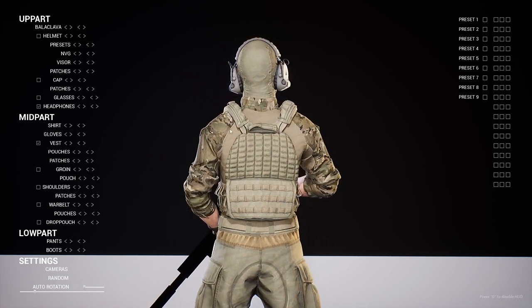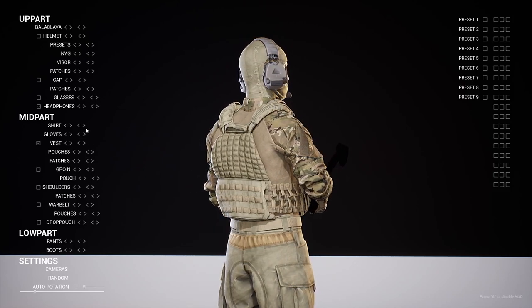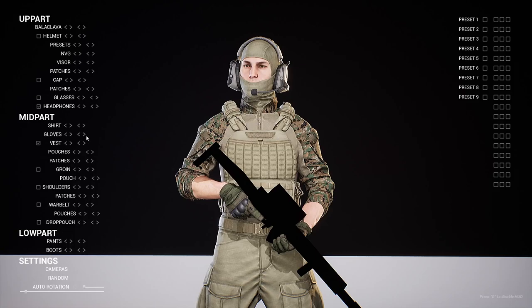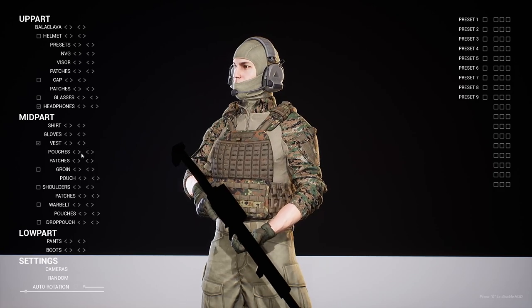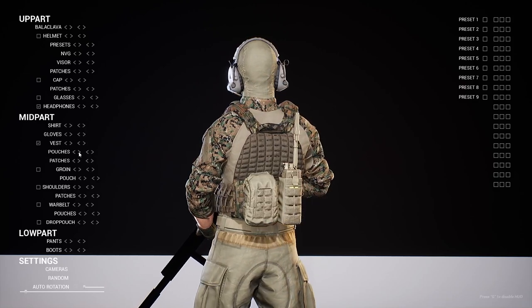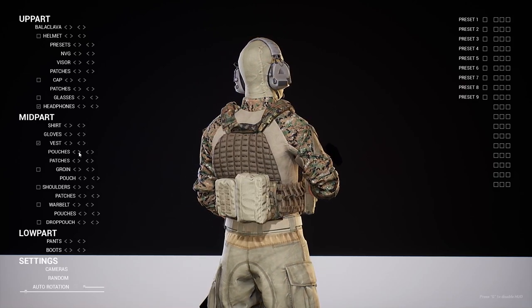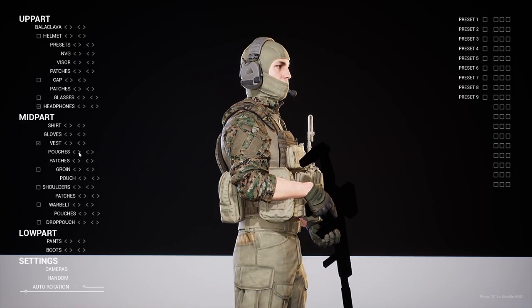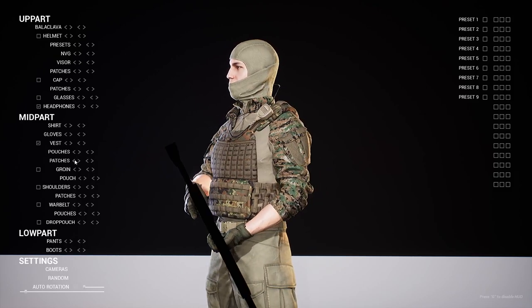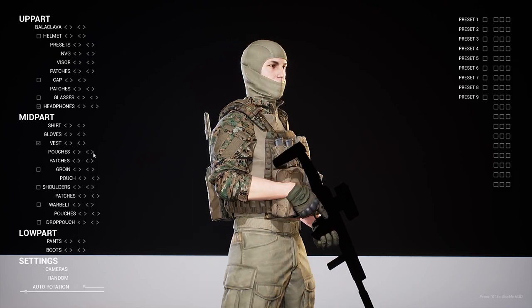You have a lot of different camo options. We can change the gloves coloration as well. Here is the vest — you can enable or disable the vest, change the color regions, and add various pouches to the vest. There are a lot of different pouch options and variations that come with this pack, and we can change the color regions on all of these.